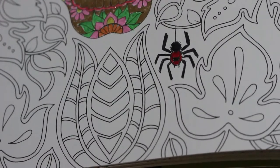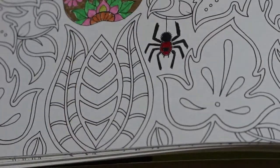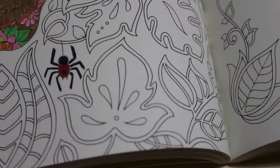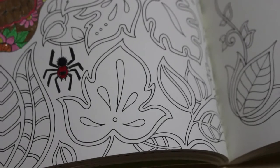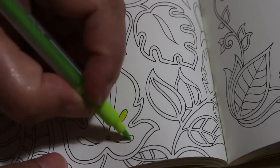My battery's run out so I'm going to change the battery — and I'm back. Like I said, I like to use the light chartreuse for these sorts of bits — it's a lovely colour.